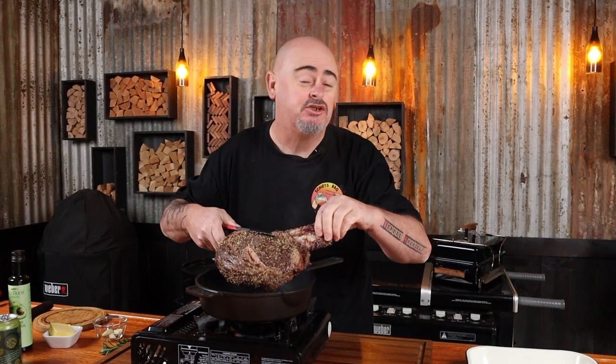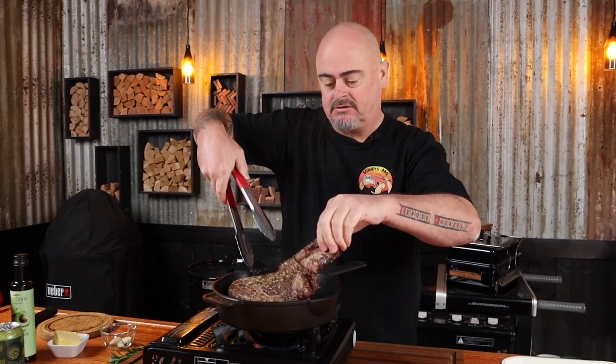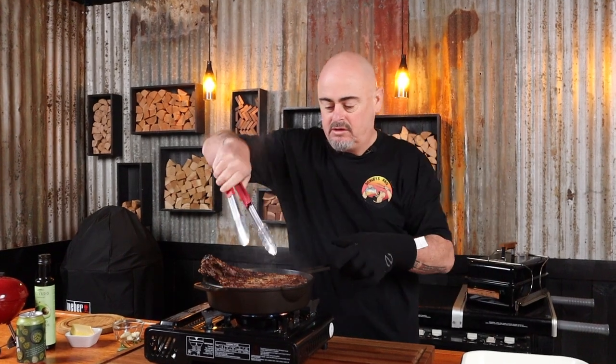It's time to sear our steak. Since we've already imparted a nice smoky flavor to it, we don't need to cook it any further in the Weber, so we're going to use a cast iron pan. We want this hot — the hotter the better — because we need to create a crust, and crust is flavor. Add some high smoke point oil like avocado oil, and when it's hotter than the sun, pop the steak in and sear each side for 90 seconds. Look at that!